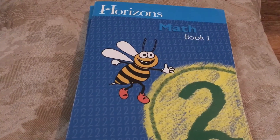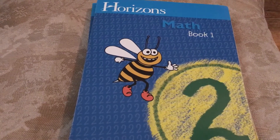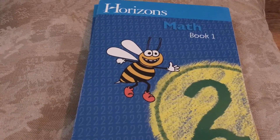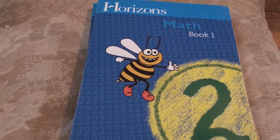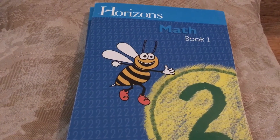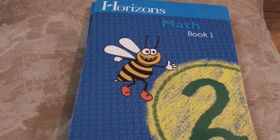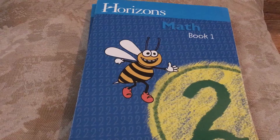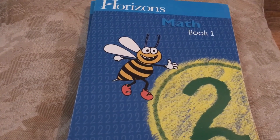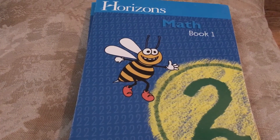Horizons Math is a spiral-based program, so if you're looking for a mastery base, then this may not be for you. It is also teacher-led. I did not purchase the teacher guide this year for Horizons Math 1, but a lot of people do. We tend to keep things more relaxed, and it's basic math, so I just look through the material and then I develop my own way of teaching my children.